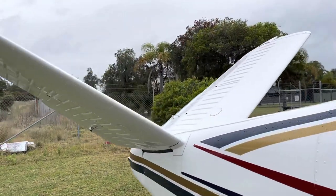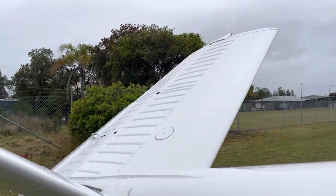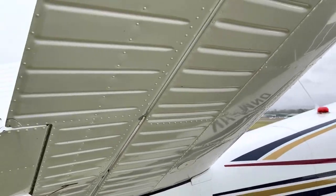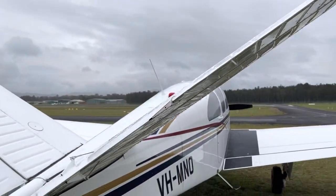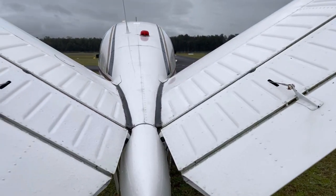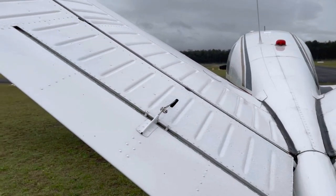Actually really big control surfaces when you get up close, which makes sense given that it's two surfaces doing the job of three. Big trim tabs too, which are only the equivalent of an elevator trim, and not a rudder trim.